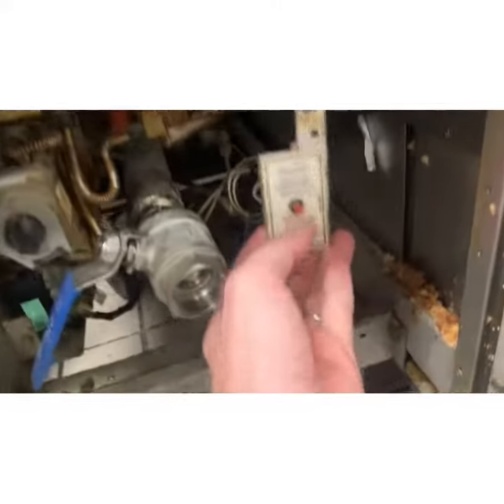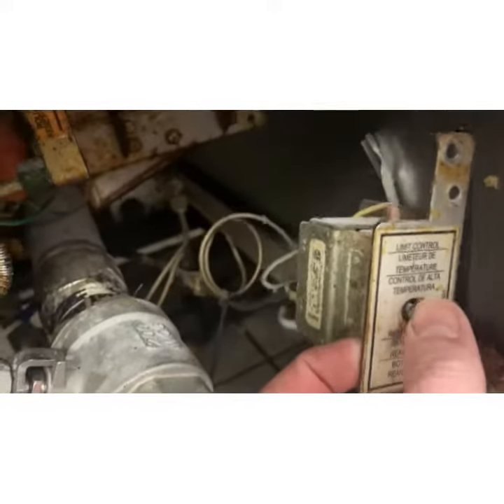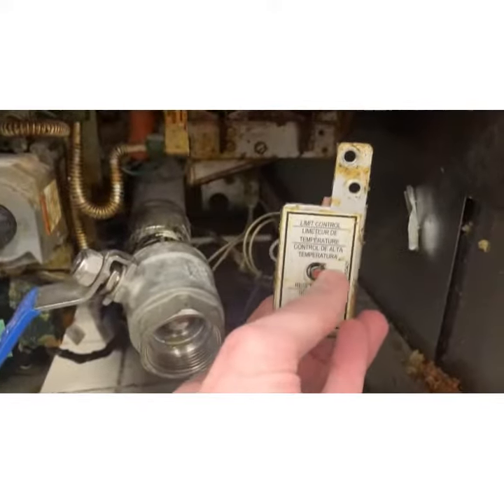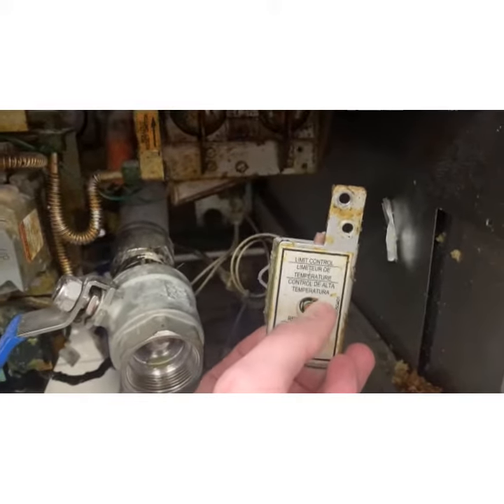This is a high limit switch. I want you to hear it. You hear it? So this is like a breaker for temperatures — if the belly of that fryer gets to be 400 plus degrees, it kills the fryer so it doesn't burst into flames.